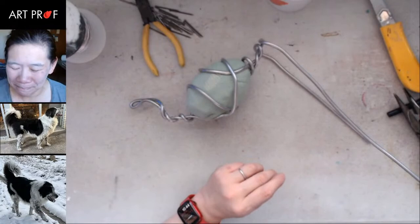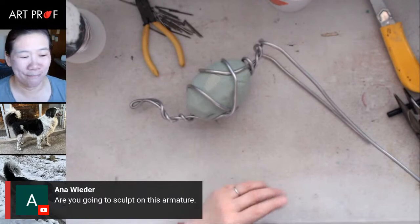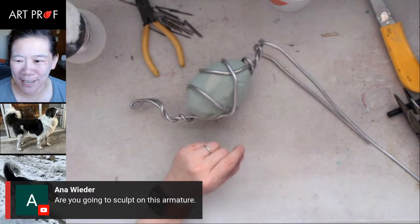Anna, I am going to sculpt this armature because my 13-year-old — who hates everything — really liked the Maggie sculpture. Maggie is my sister-in-law's dog. She said please make a bunny sculpture, and she's actually bothering me about it, asking when I'm going to make it. So I told her I was going to do the armature this weekend and she was happy about that.